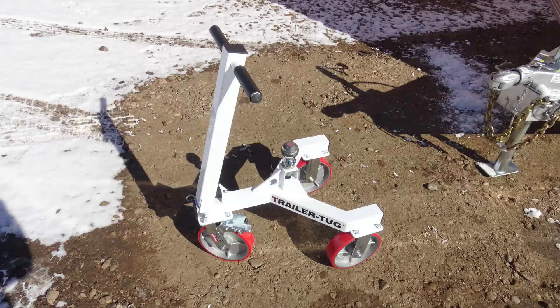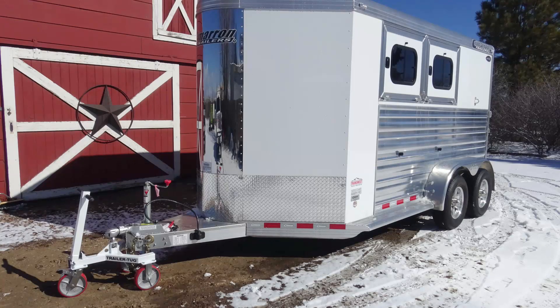Not everybody has 40 years of trailer experience like I have, and so when you're backing up, backing up can be a pain in the butt — it's not always easy. So if you want to back a trailer, a boat, a horse trailer into a building,